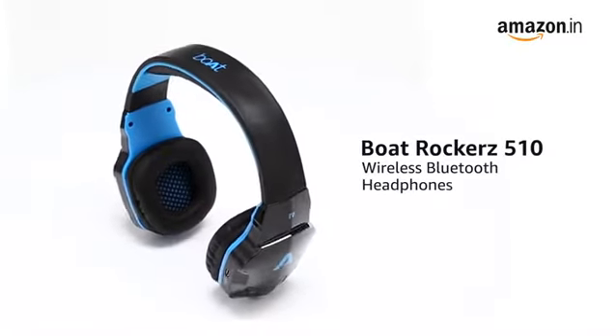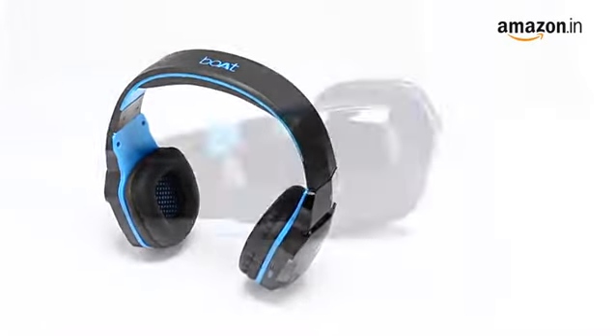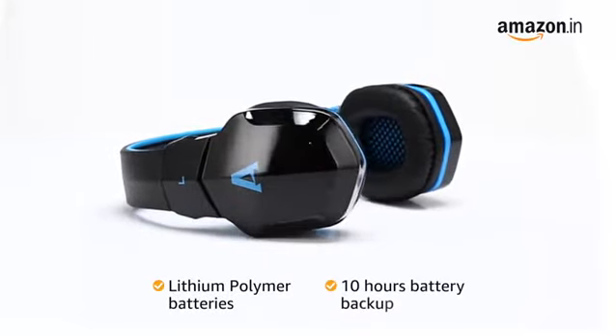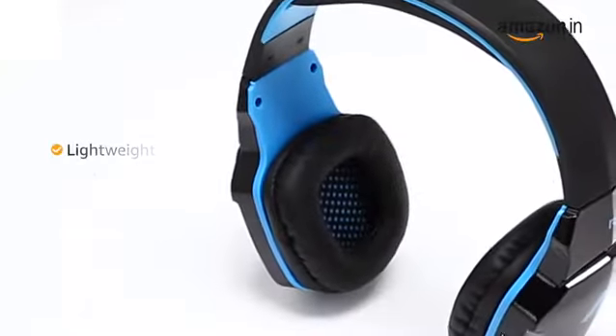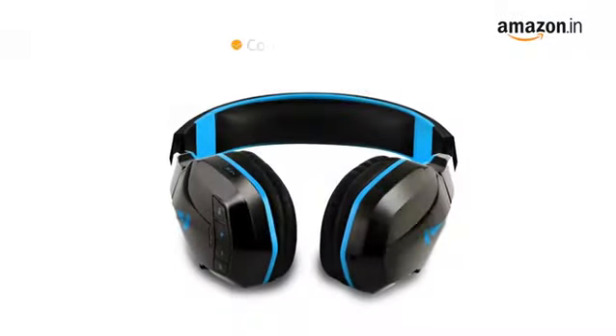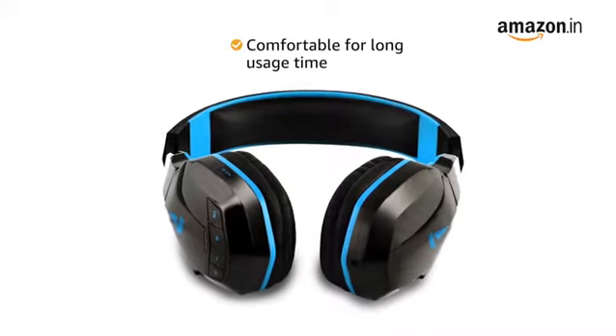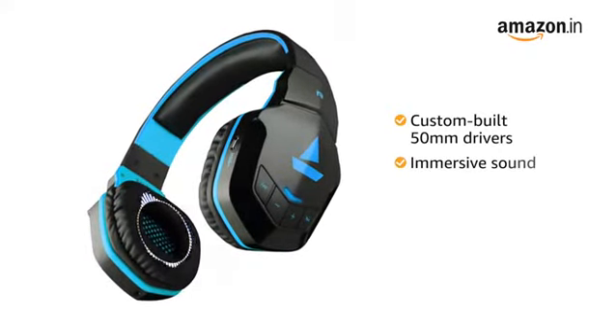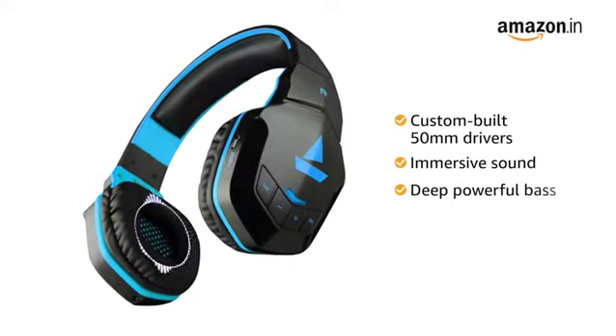Presenting the Boat Rockers 510 wireless Bluetooth headphones. The lithium polymer batteries that power these headphones provide up to 10 hours battery backup. The lightweight headphones with soft fold leather and extra comfort ear cups ensure that the headphones are comfortable for long usage time. The custom-built 50mm drivers provide an immersive sound experience and deep powerful bass.